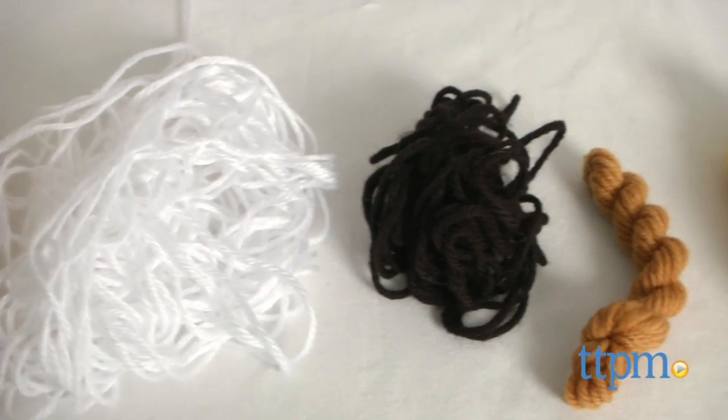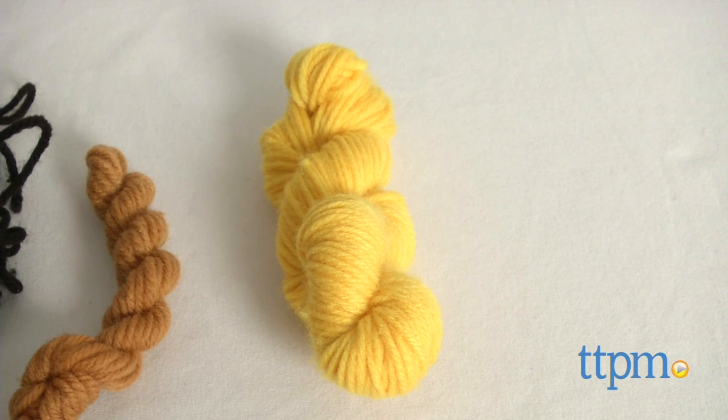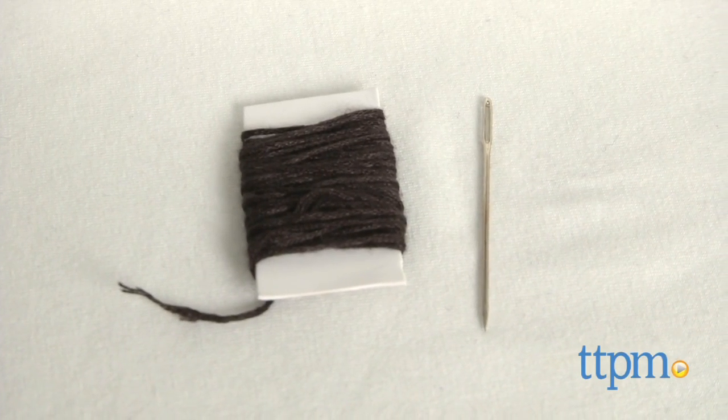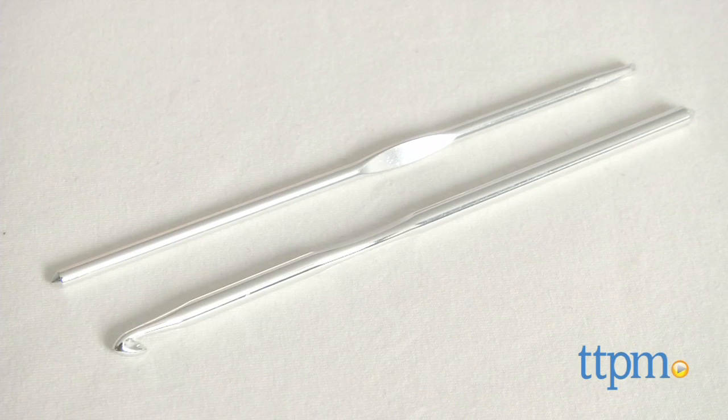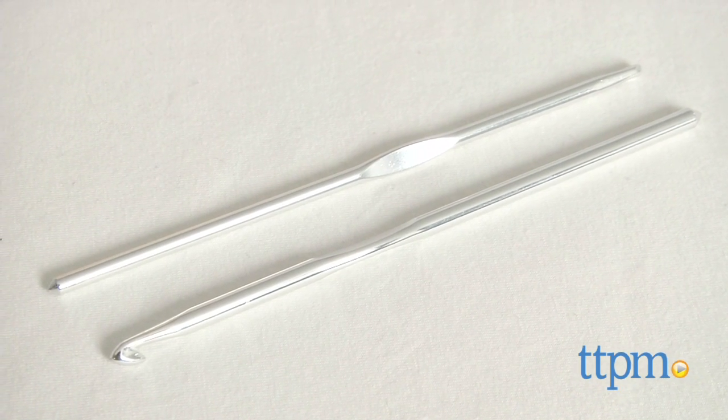The included materials are one skein of yellow yarn, one skein of white yarn, one skein of black yarn, one skein of brown yarn, one package of black embroidery thread, one yarn needle, one 5mm crochet hook, one 4mm crochet hook, and polyfill stuffing.